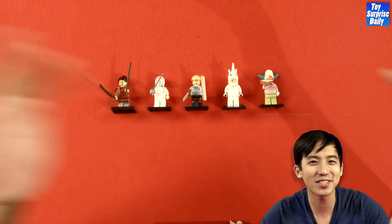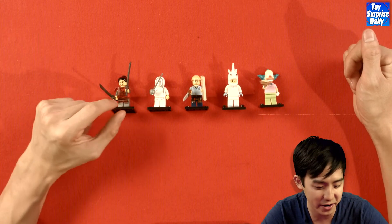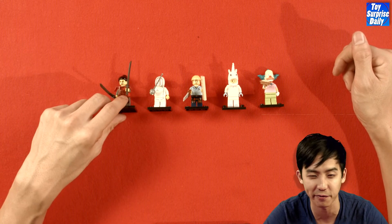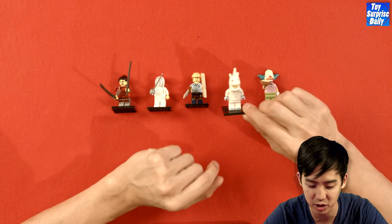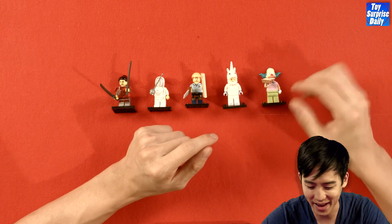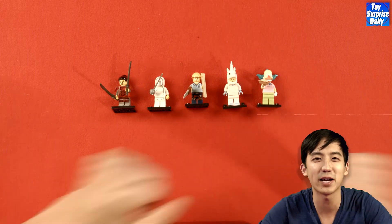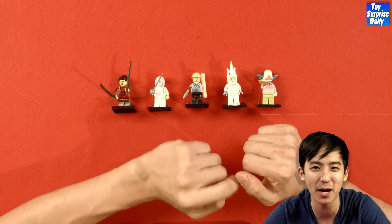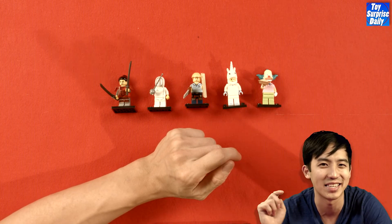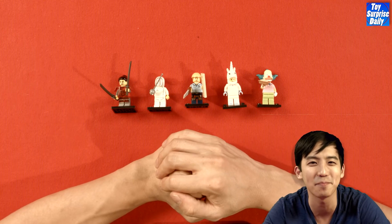That wraps it up for today! From Lego Minifigures Series 13 we got the lady samurai with two katanas, the fencer straight from France, the carpenter building things, and unicorn girl being a unicorn. From the Simpsons we got Krusty the Clown, one of my favorite characters. If you want to see more awesome content like this, make sure you subscribe to the channel — Toy Surprise Daily. Click one button, it's as easy as that, and you won't miss a single piece of content every single day. Until next time, happy hunting!